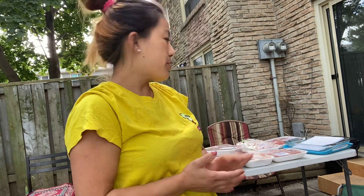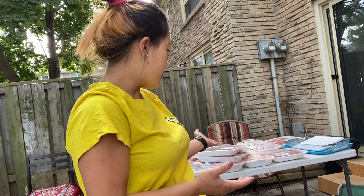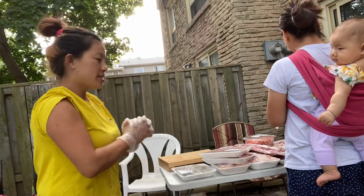Welcome back to my channel! Today is a housewarming party for my friends. They will be here soon, so before they arrive I'm going to do a small preparation — marinate all the meat and everything, so once they come it's ready to barbecue. I hope you guys will enjoy my video!